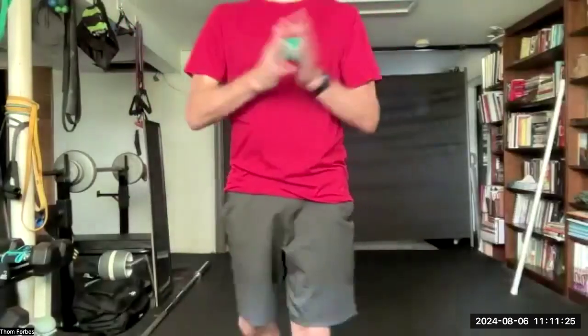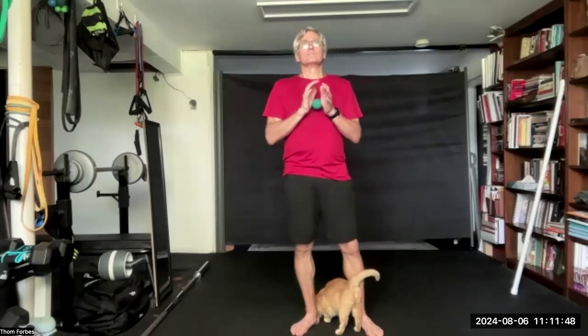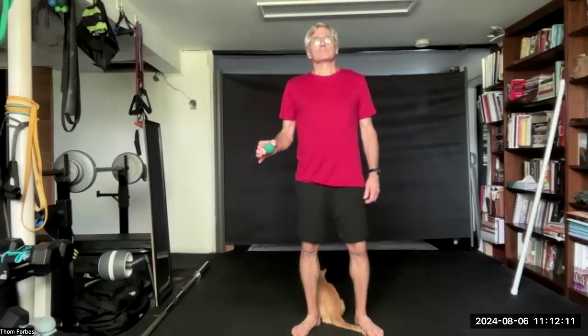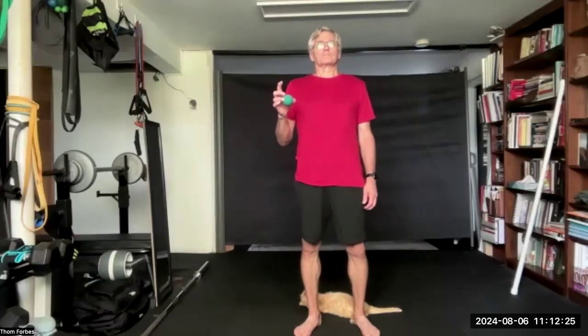We are rolling up and down the fingers, and into the palm, and the pads of the pinky. And thumb, and to the wrist, up to the knuckles and across. And we are back to fingers: index and thumb, middle finger, ring finger, and pinky.